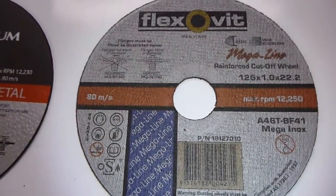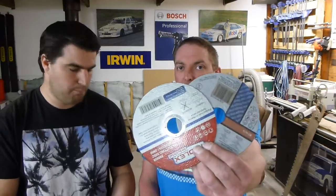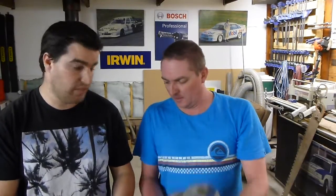The only difference to look at is that the Flexivits don't have the little steel ring on the inside, while the others do. Not sure why, but it's not a problem — they're fine, they hold up, they're strong. We didn't have any drama with them, but that's the only real difference when looking at these discs.